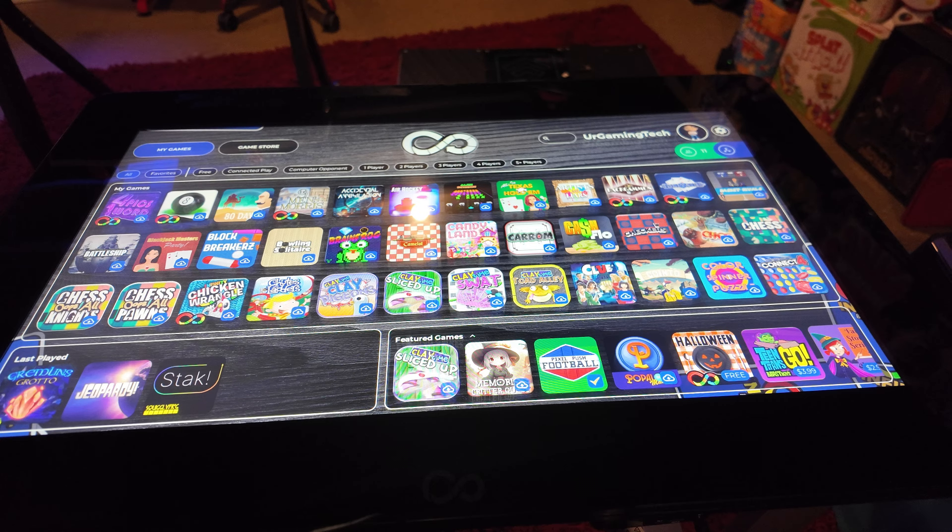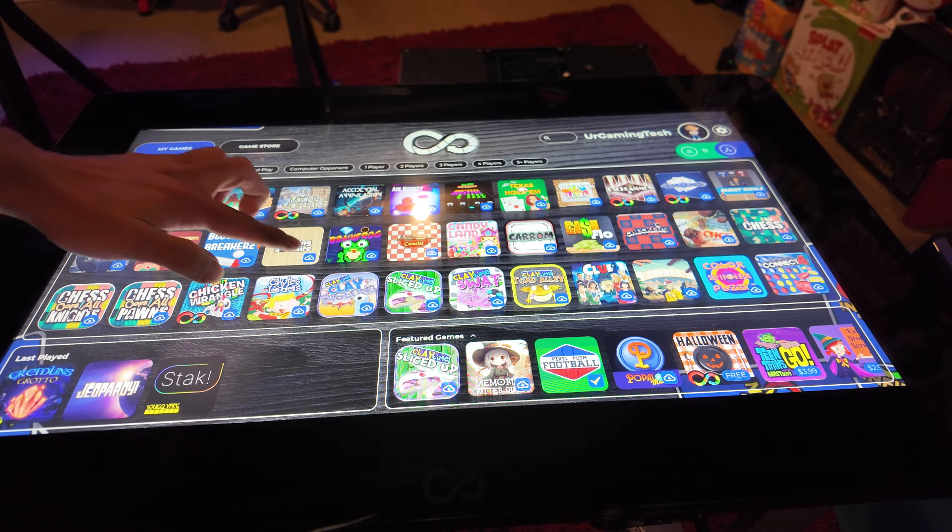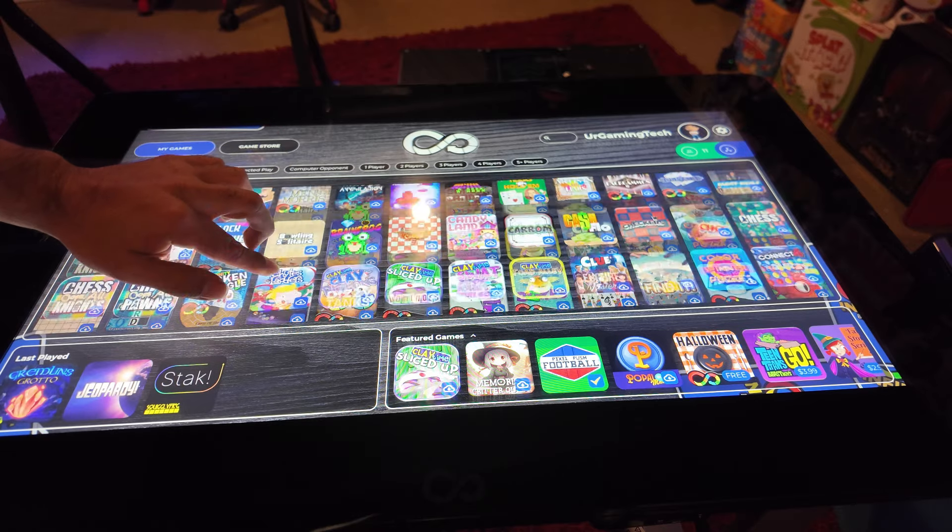With the exception of one studio we're going to talk about today that's kind of holding the fort for them right now. There was a big reason for the delay — in the beginning I was just busy with other projects. But then a couple of weeks ago I turned the table on and the touchscreen was just not working.